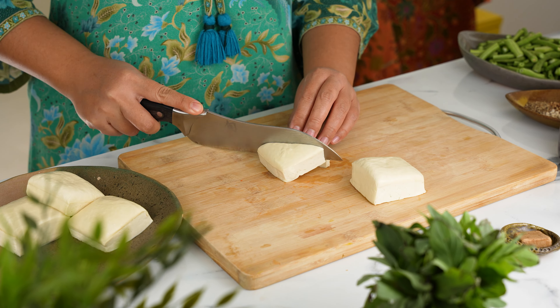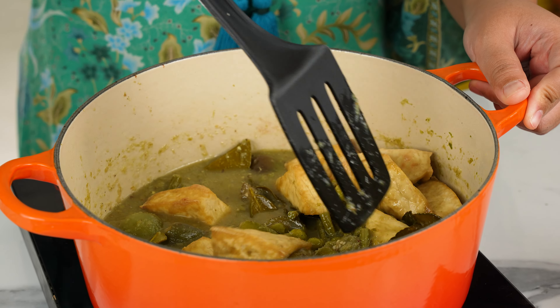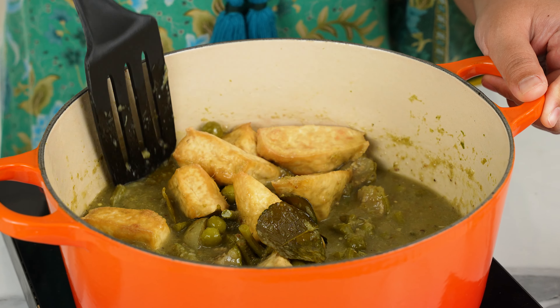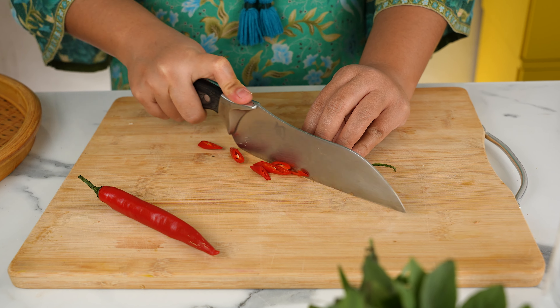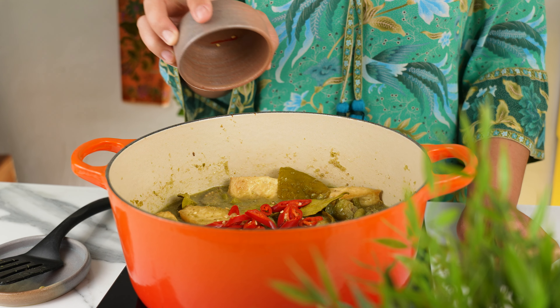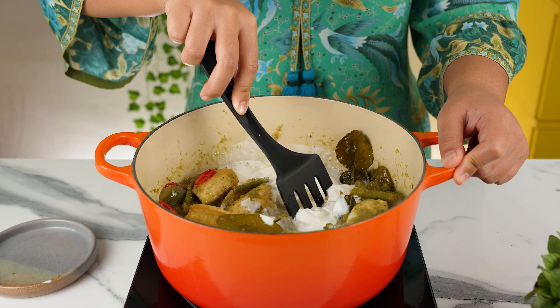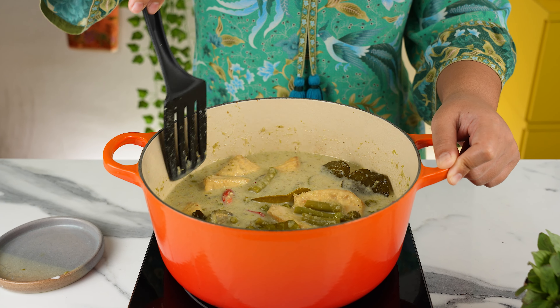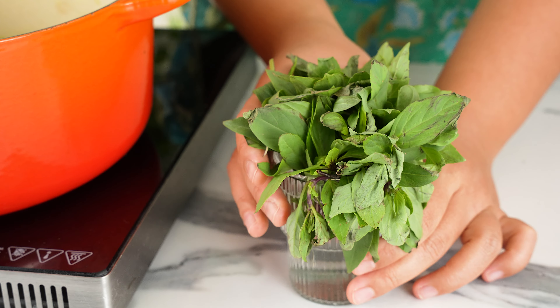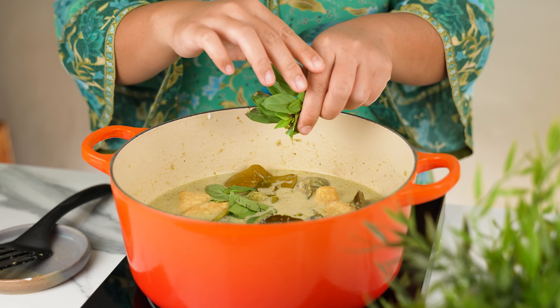For protein, I'm using some baked tofu triangles — these are just regular firm tofu cut into triangles and baked with a bit of salt and oil. If you're not a fan of tofu, feel free to omit this and add whatever you like. To add some colour and another layer of flavour, slice 2 red chillies finely and sprinkle into the curry. Then add in 1 cup of thick coconut cream and mix into the curry until it turns into a creamy mild green shade.